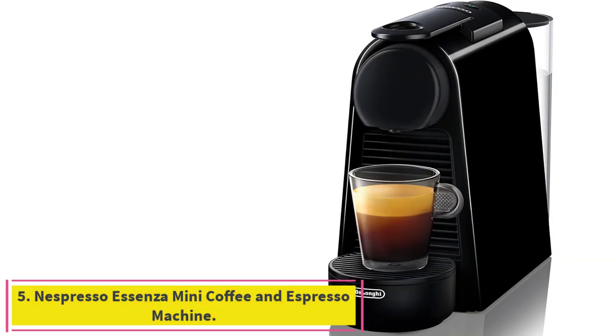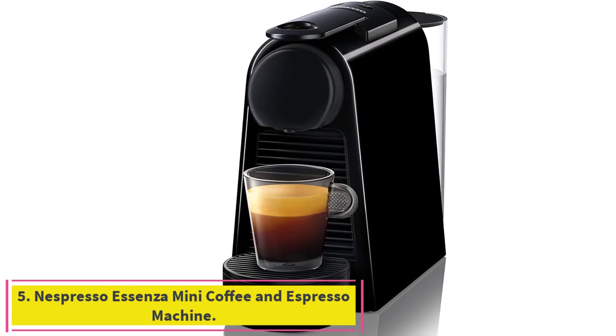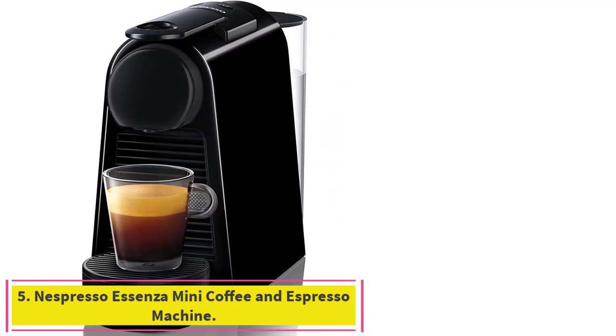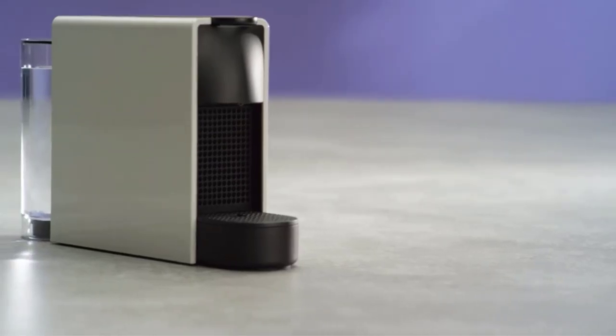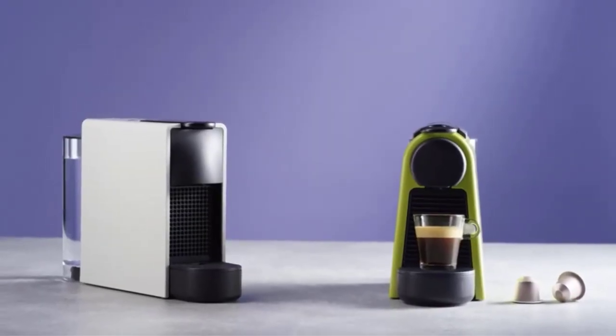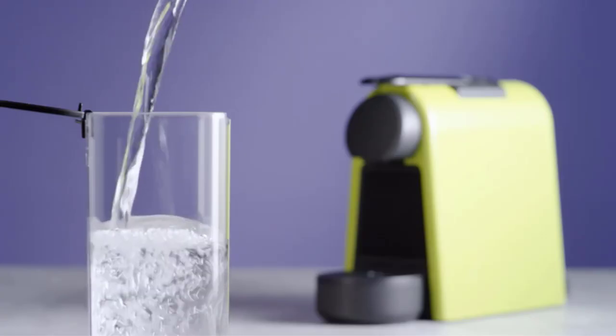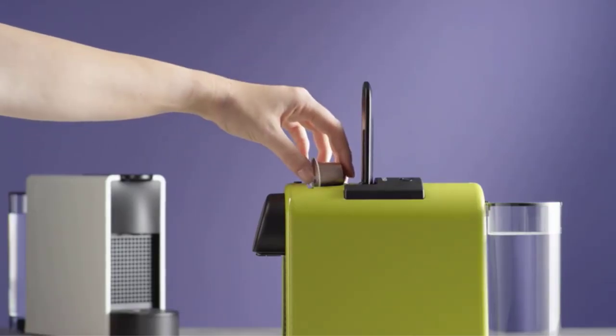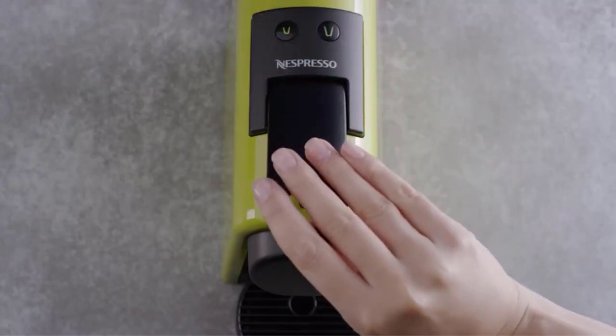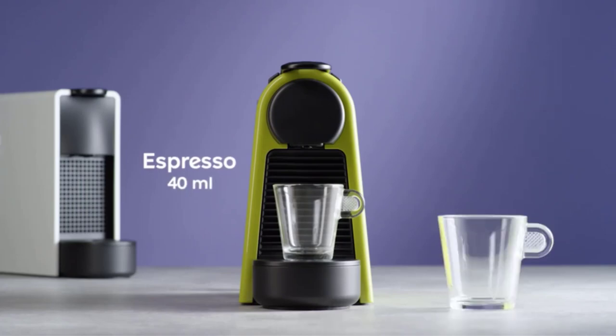Number 5: the Nespresso Essenza Mini Coffee and Espresso Machine. With the Essenza Mini, De'Longhi has delivered its most compact Nespresso machine yet without any compromise on taste. Offering two programmable cup sizes, the Essenza Mini creates perfect coffee just the way you like it. Choose from three colors to fit your style and space — it's the small machine that opens up the whole world of Nespresso coffee.